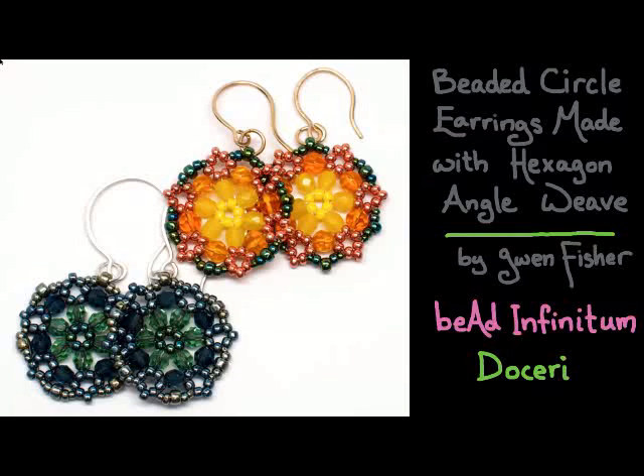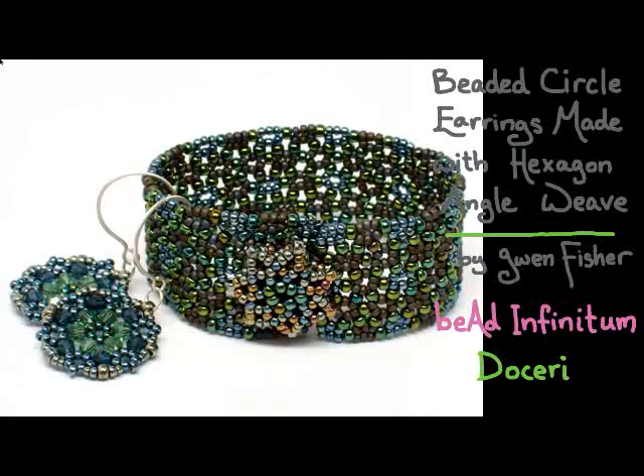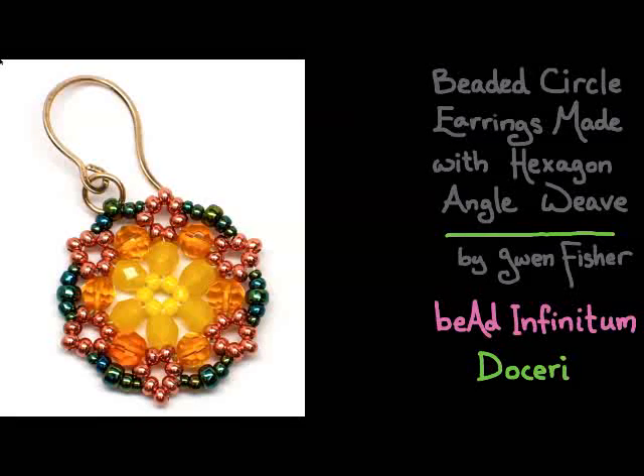I want to show you a couple of photos I took of some beadwork that I made. In particular, here is a bracelet that goes with the blue and green earrings. I'm going to show you how to make the more general hexagon angle weave in my next video, but in this video we're going to learn how to make this earring in particular, and I've colored my diagram so that it actually goes with this photograph.